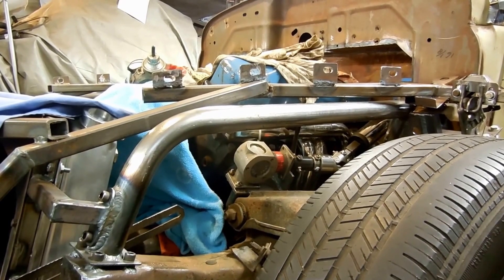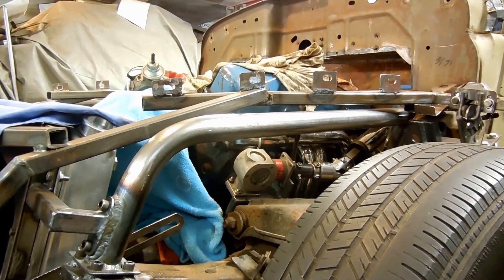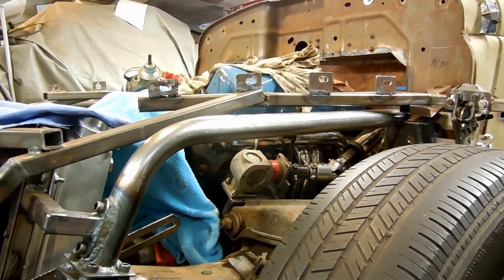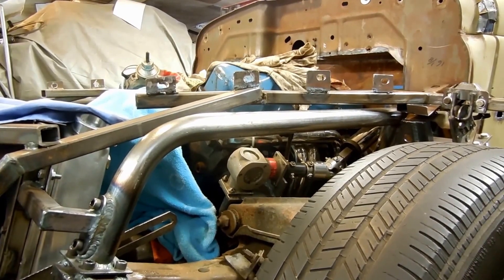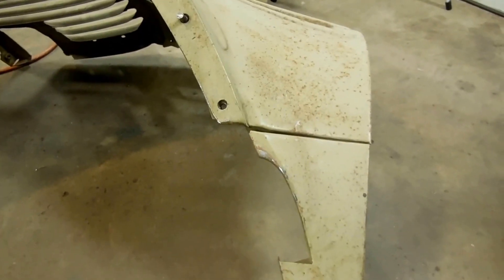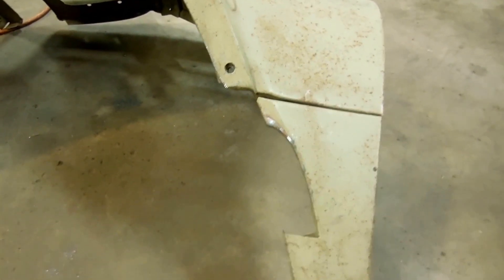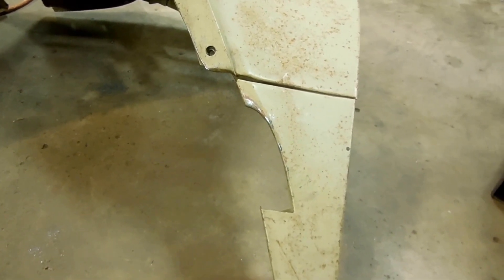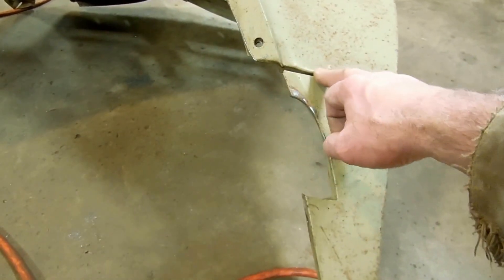What happened was somebody had the door open on this truck and backed up into something and bent the whole entire cab. I had showed you before that I straightened that out, but I had lined my front end up to that crooked cab, so now I'm having to fix all these mounting positions to make up for the fact that the cab is now straight. Apparently somebody also hit that fender and creased it, so I'm gonna have to cut this material away and get in there and try to hammer dolly it back square.